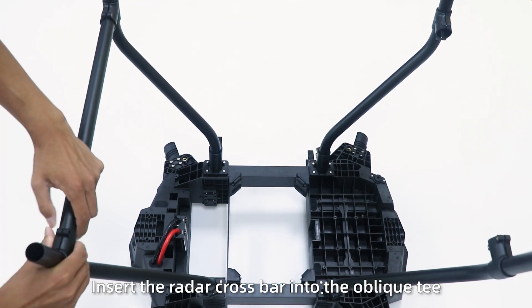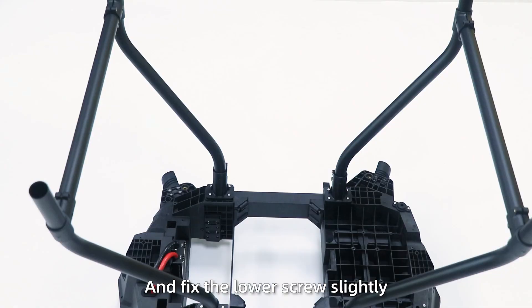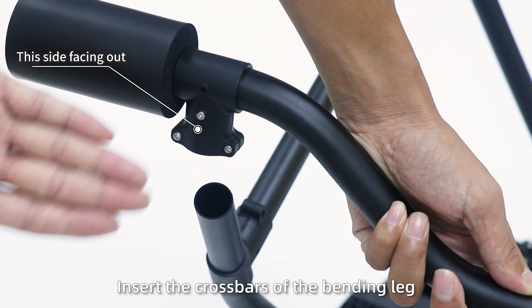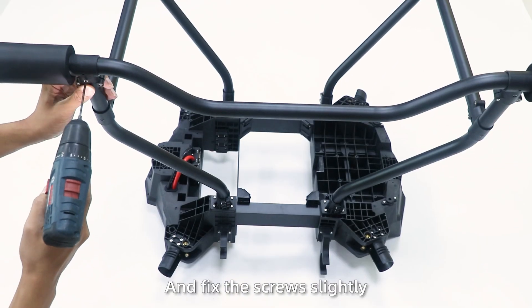Step 4: Insert the radar crossbar into the oblique teeth, and fix the lower screws slightly. Step 5: Insert the crossbar over the bending leg. Note the screw holes, and fix the screws slightly.